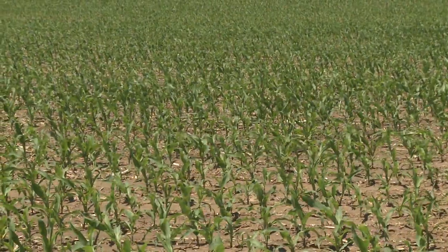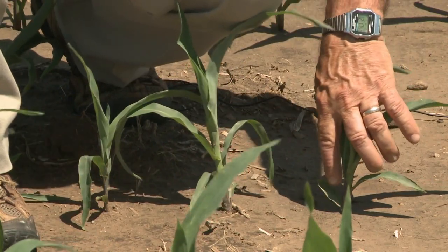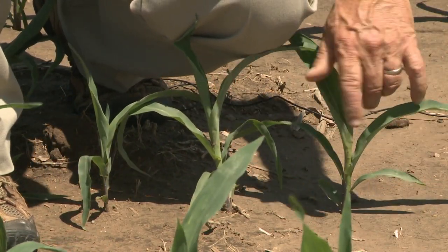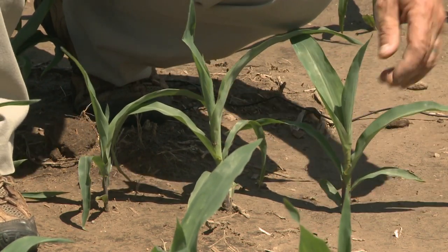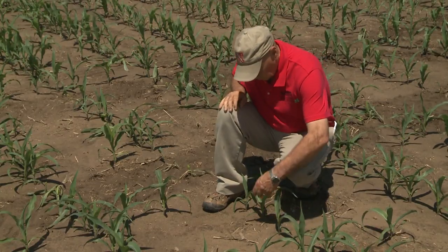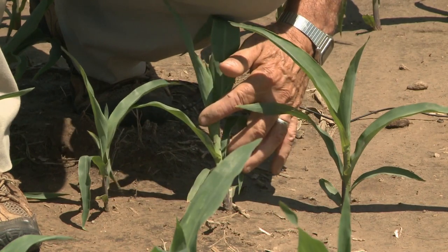Here's another field. The plants here are a little smaller. Here's a rounded first leaf, second leaf, third leaf, and fourth leaf. So this would be a V4. Here's another one pretty much similar — 1, 2, 3, V4.